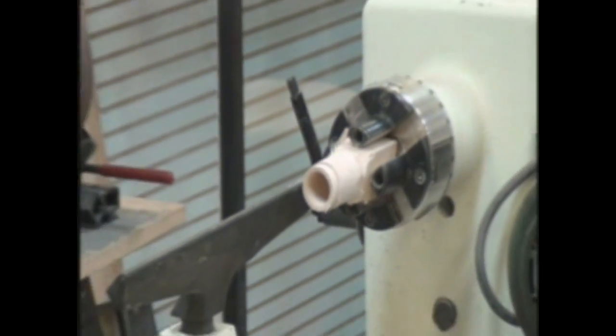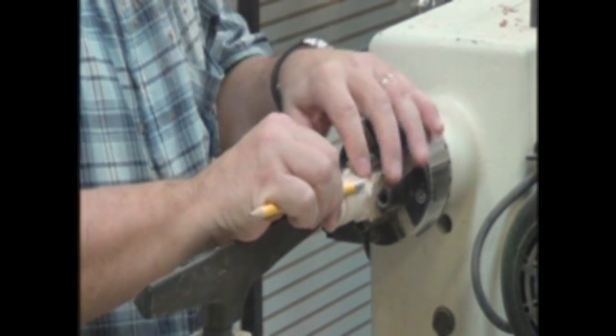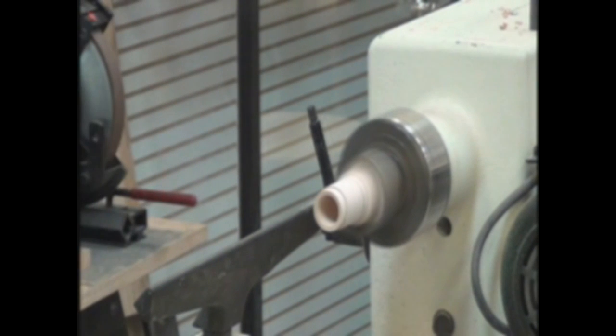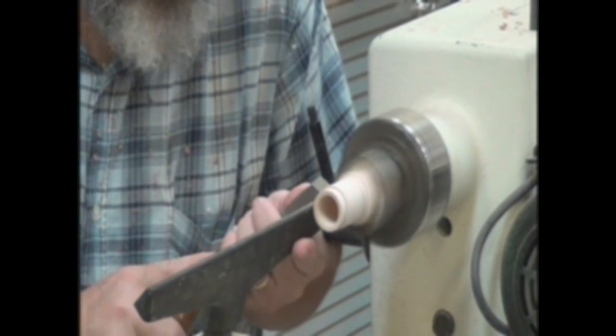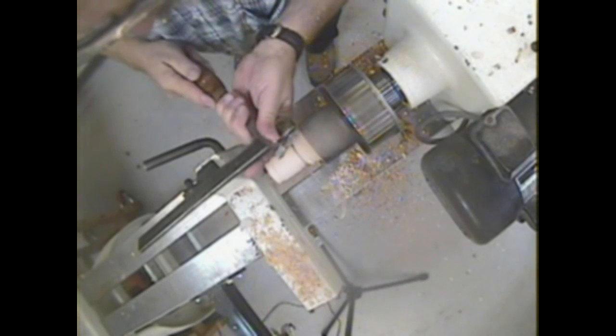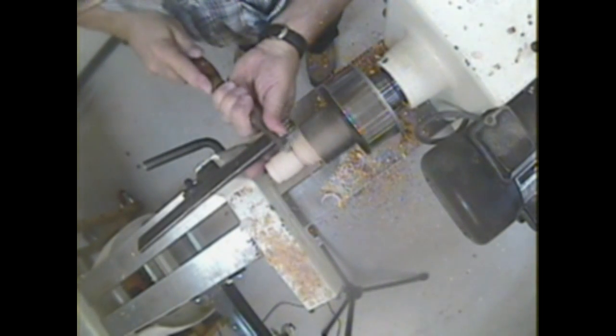Now if I measure the depth, I'm in this far, so my bottom should be right there. I'm going to mark that. Since that's a rounded bottom, I can come back pretty far before I start turning the bead. Now I'm going to get myself a little more room, getting closer to the step.